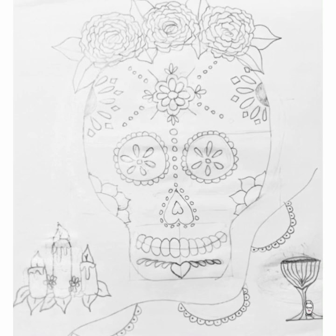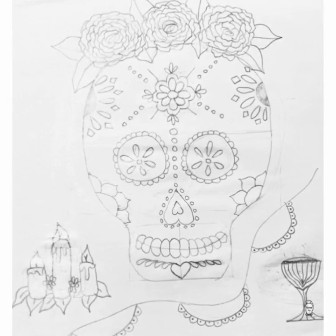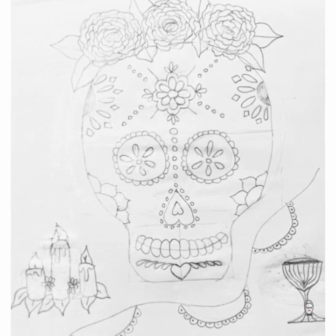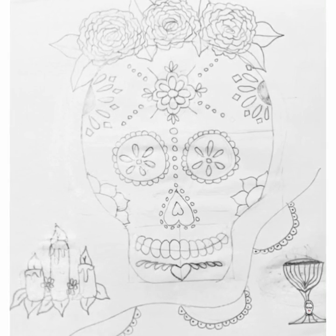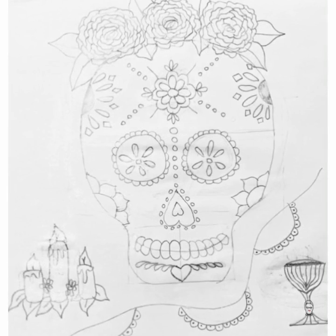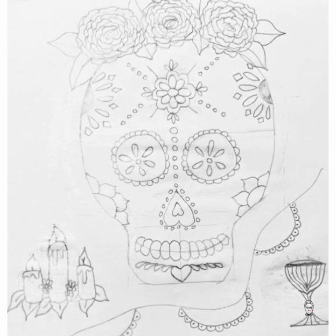The sugar skull — really nice. I love the flowers on the top and even on the side. Your lines in the flowers are very nice. Everything, even the candles, they have very nice shapes. And the wine cup.